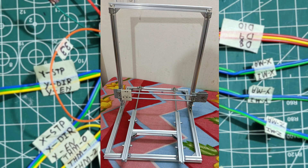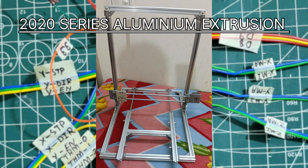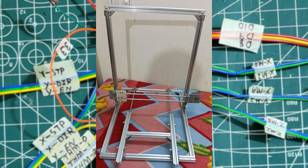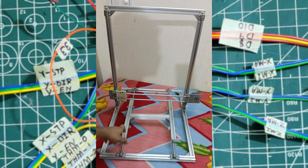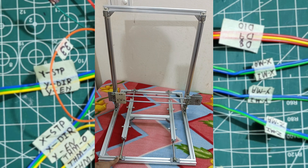Hey everyone, welcome back to my channel. In this video I'm going to show you the 3D printer I've been working on. This is the frame of the 3D printer — most of the parts are made with aluminum extrusion 2020 series. This is the y-axis of the 3D printer; you can see it is very smooth. These are some handmade joints.